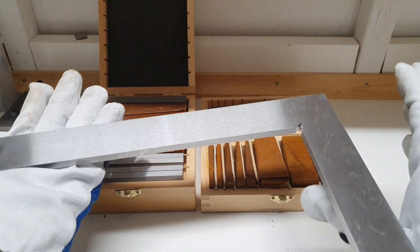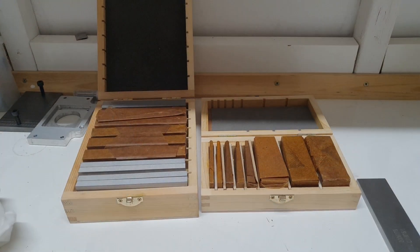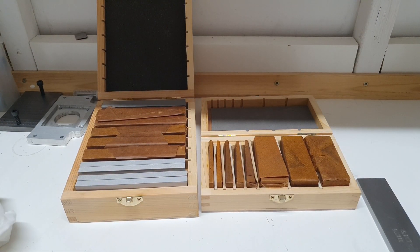The square is 12 inches long and almost 7 inches wide. Hopefully I'll have a lot of use for this one. Now let's take a look at the parallels.